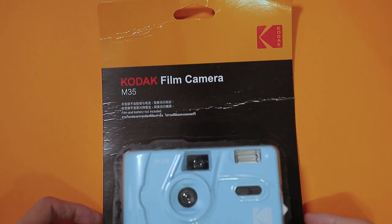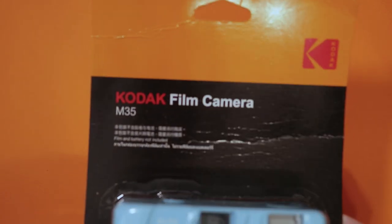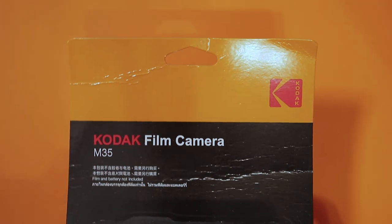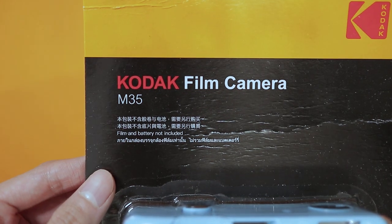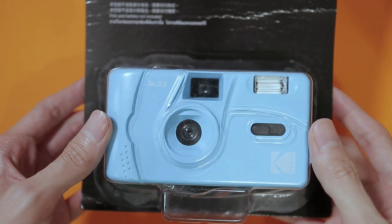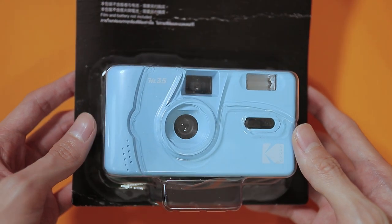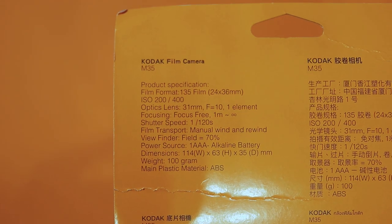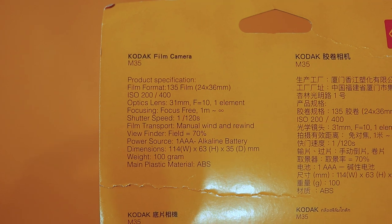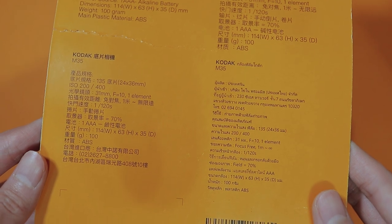I ordered my copy of this camera from eBay and this is what the packaging looks like when it came. It has the Kodak logo, however it seems like it's created by some Chinese company. It's pretty okay though, kind of cheap looking. Some basic information about the camera specifications are available at the back of the packaging, and this is available in different languages like Chinese, Thai, and of course English.